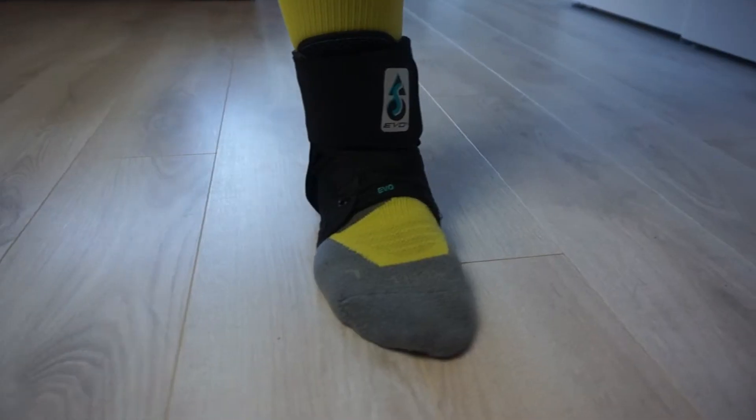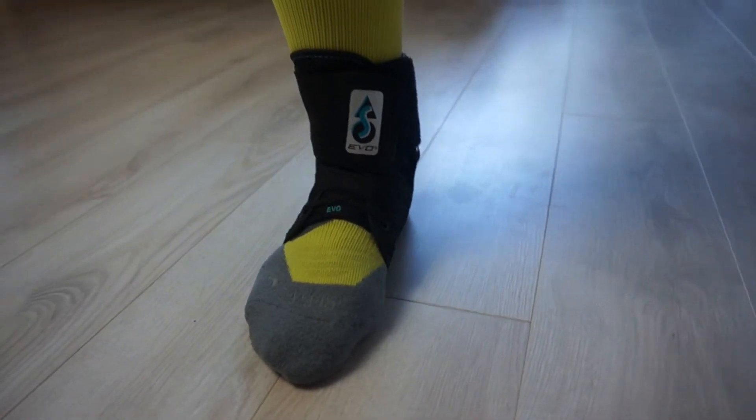P stands for Protection — as in having a brace or taping to protect the injured structures. A well-fitting ankle brace if you sprained your ankle, or taping your shoulder if you hurt yourself lifting weights. Like a bandage on a skin wound: if you protect and cover it and prevent it from being scratched again, your skin heals much faster. Same goes for any injury. In this example, we have the brace to prevent me from turning my ankle and stressing the injured ligaments.